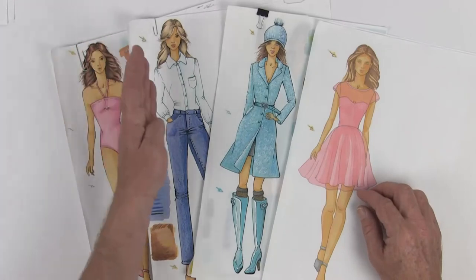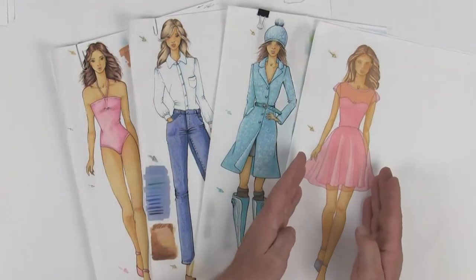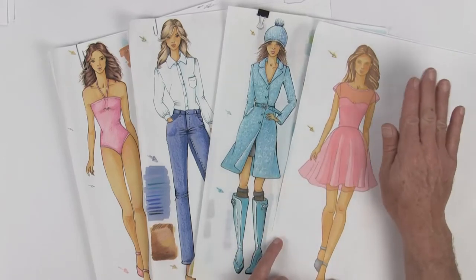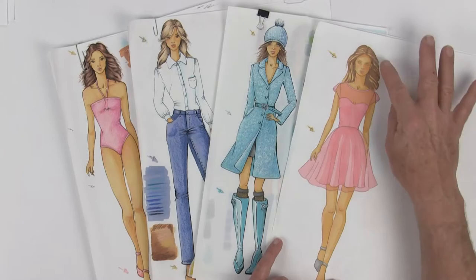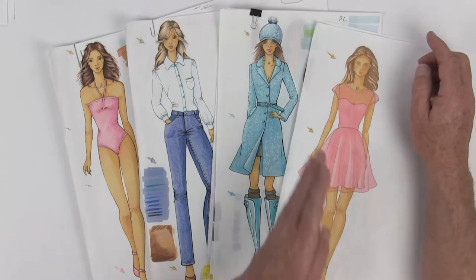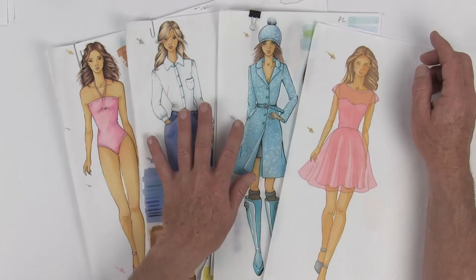Since all of you have already gone through the process of doing these three renderings with me, once we move on to this one I'm going to move a lot quicker. I'm not going to spend a lot of time telling you how to use the paper, the markers, or how to do hair. If you just found this video and this is totally brand new to you, I highly recommend going back to those previous videos so you can learn how to use the tools correctly.